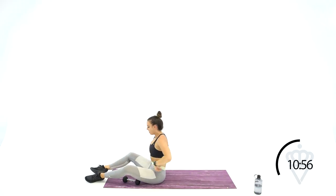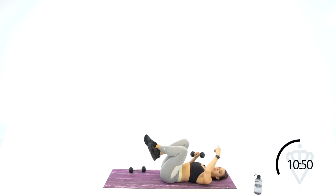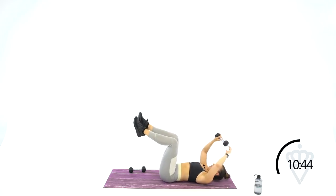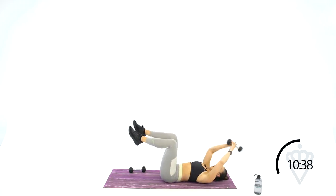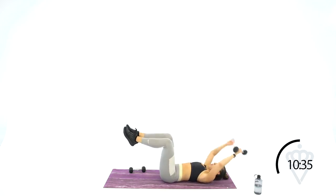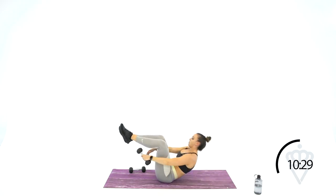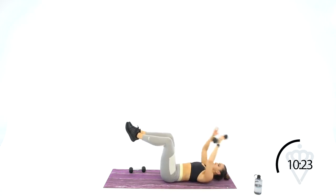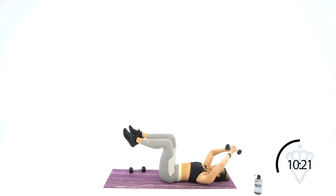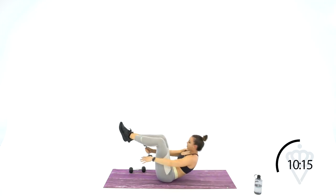Sit up and drop one dumbbell down. We're going with that tabletop leg, switch under, so you're sitting all the way up and switching the dumbbell underneath your legs. Keep your legs out past your hips — I don't want your knees crunching up. Keep them away from your body. Touch, switch, touch, switch.